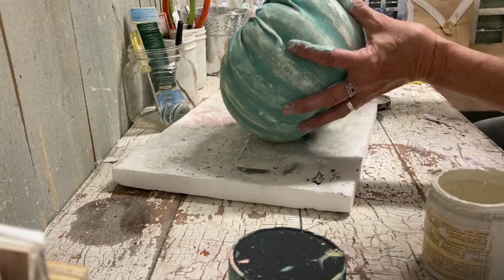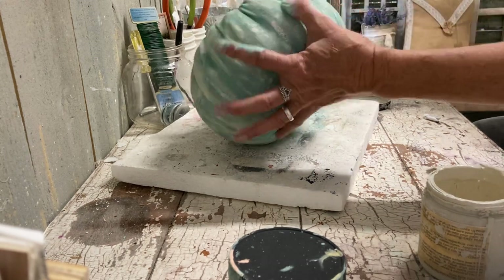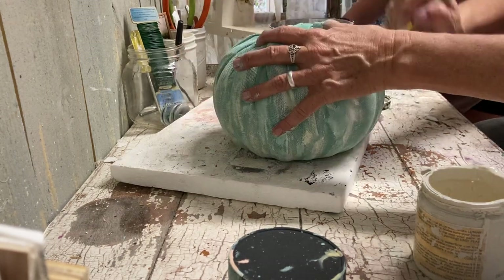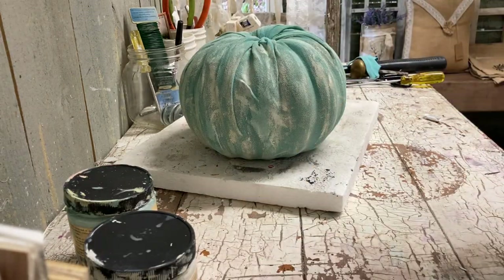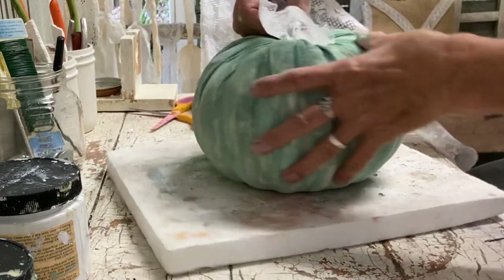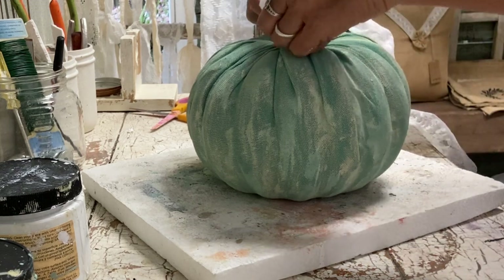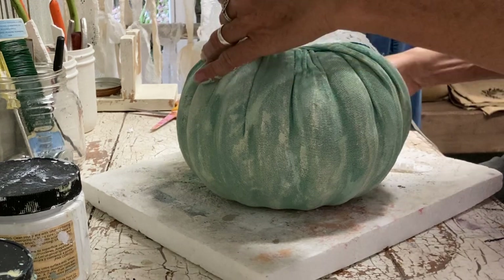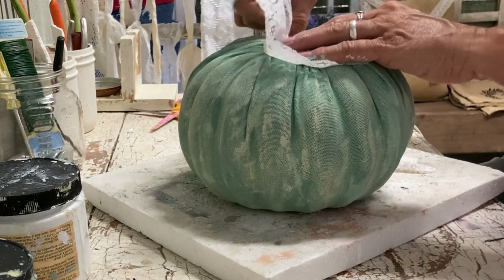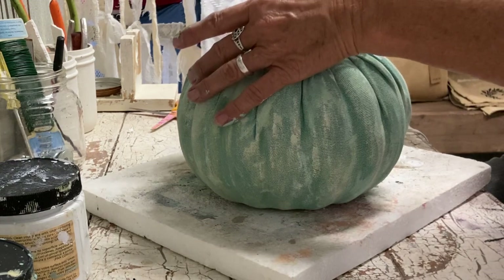The great thing about the smaller pumpkins that you cover with socks is you can get two pumpkins out of most socks. Even if you only find white socks, you can paint them — I've made many pumpkins like that and they sell really well. On this particular one I felt like it looked like a Cinderella pumpkin after painting it, so I thrifted a very large lace ribbon. I was actually able to find a lot of ribbon at a really good price at a thrift store.